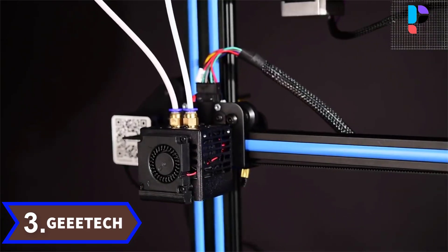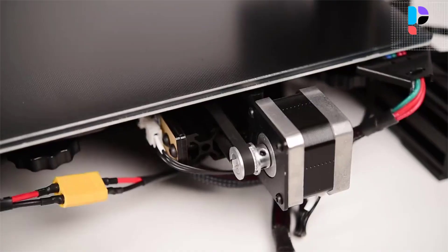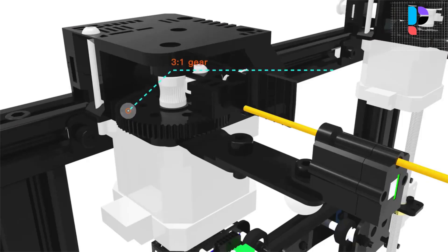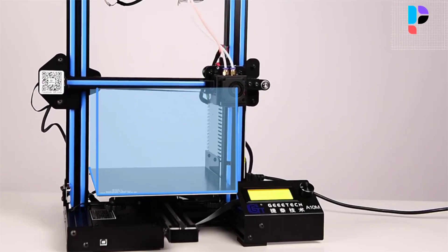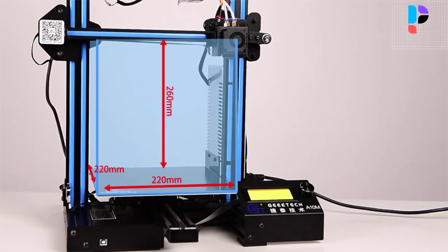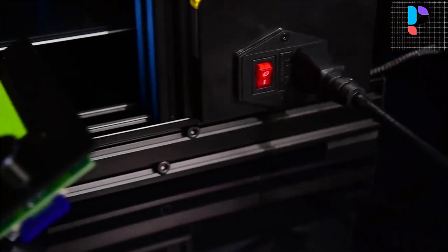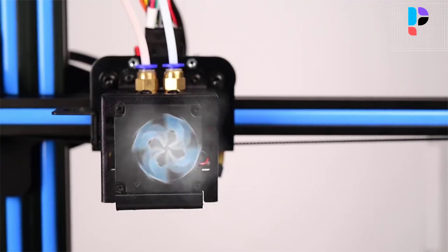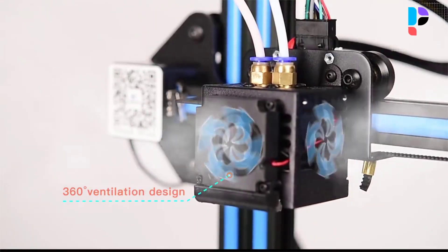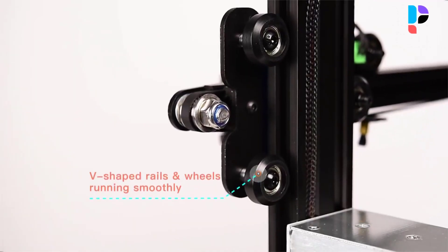Number 3. Brand name: Geeetech. Model number: A10M. The Geeetech A10M 3D printer, adopting an open-source GT2560 control board, delivers mixed-color objects and greatly enriches your 3D printing life. Keeping the good performance of its predecessor, the A10, it aims to provide users with quality printouts and a satisfying printing experience. With its unique dual-extruder design, the A10M proves to be a desktop workhorse to unleash unlimited imagination.